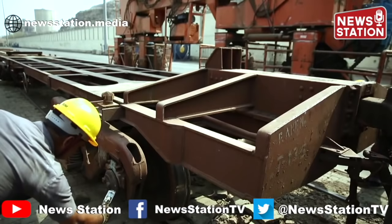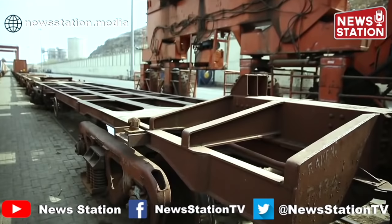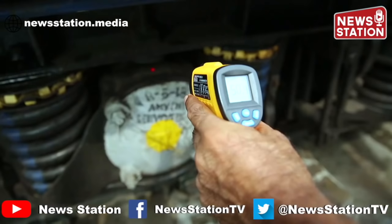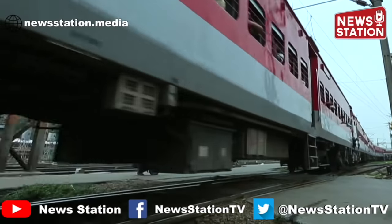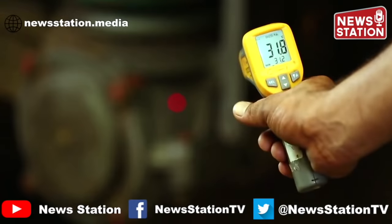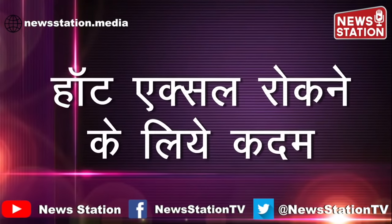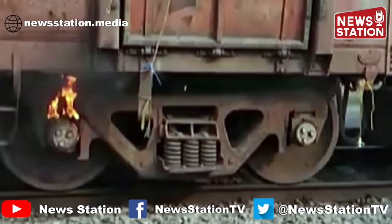आजकल हम Bearing का तापमान मापने के लिए Laser Gun या Non-Contact Thermometer का इस्तिमाल करते हैं। आइए अब देखते हैं कि विभिन्न प्रकार के वैगनों और कोचों के Bearing के तापमान को Laser Gun से मापने का तरीका। ICF कोच में Crown Board के नीचे और Axle Box के ऊपर तापमान को मापें। LHB कोच में Control Arm लग वाली साइड में लग के बराबर में तापमान को मापें। CTRB लगे वैगन में एडाप्टर के नीचे आउटर कप पर तापमान को मापें।